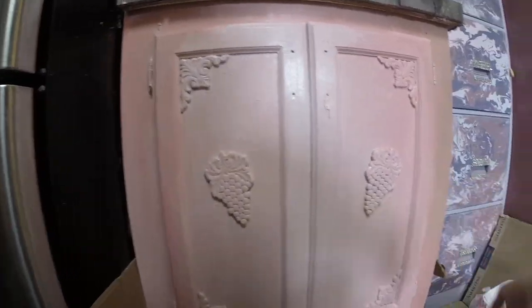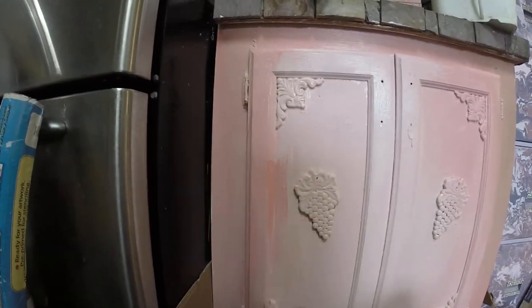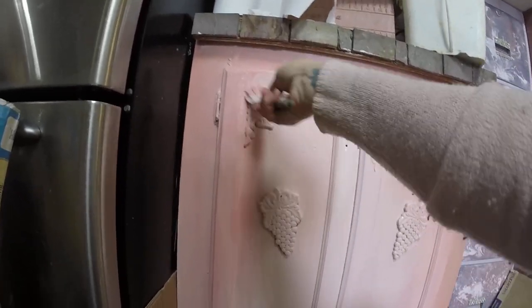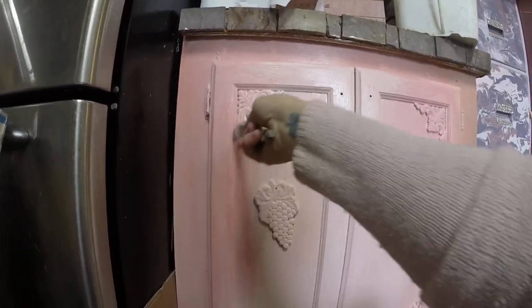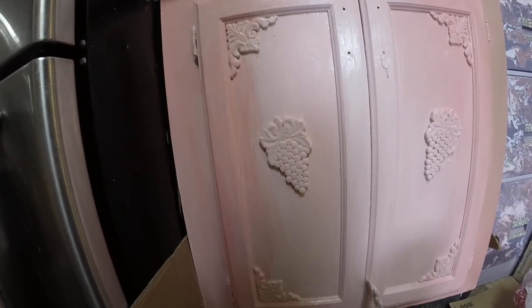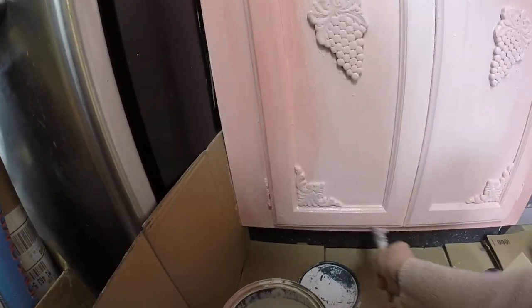I antique it because I plan on making it look like there's wood chipping off back down to the wood, but I have a secret way that I do that where it's really not chipping back to the wood. It's like a fake-out way to do it.